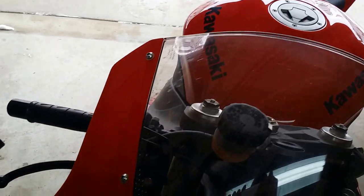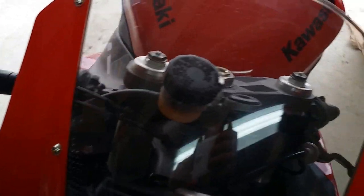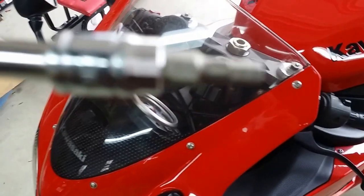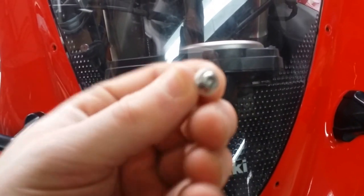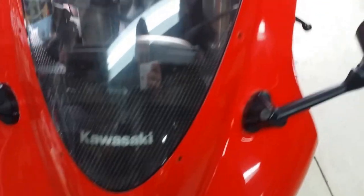You have to take off six bolts in front of your windshield — they are hex bolts, so you'll need a hex key. I have this ratchet attachment and you just loosen them and take them out. After you remove the hex bolts, there's also a white washer on each one, so don't forget to take that off too.